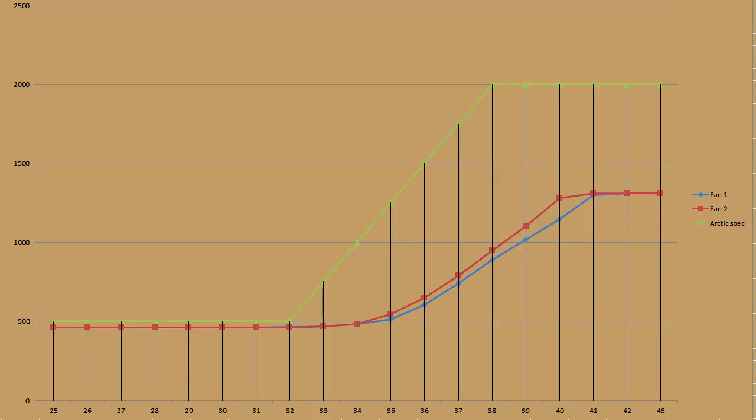Here you can see the data with the fans plotted in red and blue and the Arctic spec plotted in green. And it's quite obvious that the fan curve of the actual fans isn't anywhere near as sharp as the advertised curve, but I quite well suspected that from the get-go. Despite that, the curve you get isn't bad at all, with the fans starting to ramp up somewhere around 34 degrees and reaching the maximum specified speed of 1,350 RPM at about 40 degrees.